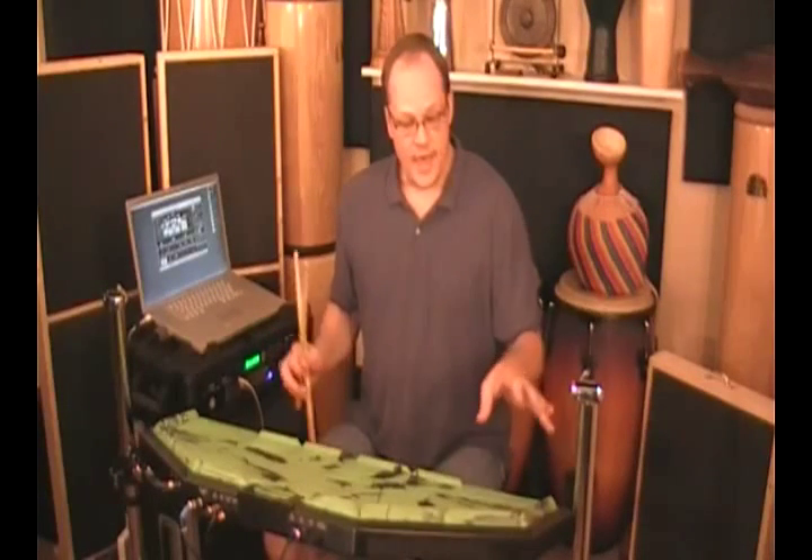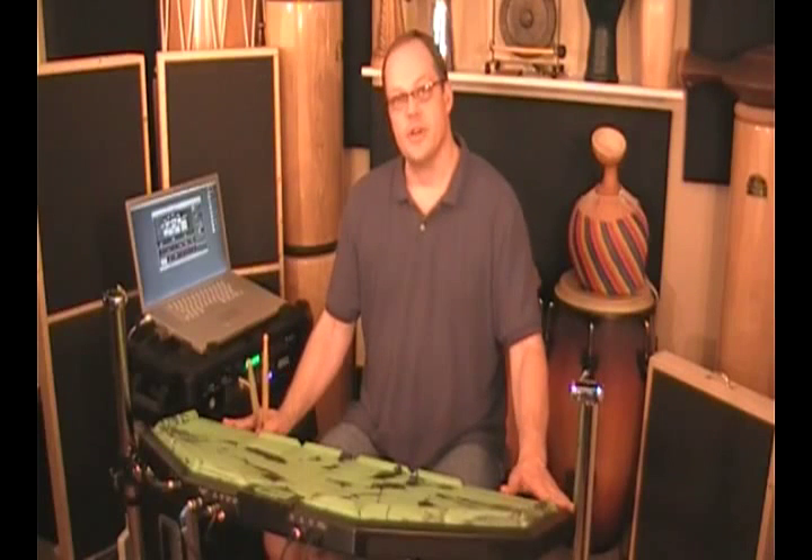A lot of fun possibilities. Within the snare drum setups, if you look at the percussion library, you have hand drums like congas, bongos, and djembes — they have the same kind of articulation spread out. So you can put a conga, one drum, inside snare drum slot number two and have five articulations, four of which you can access right here with the Trap Cat.